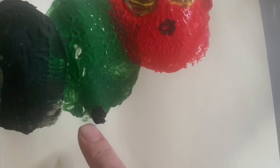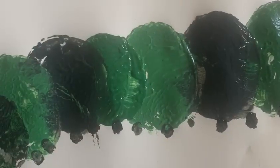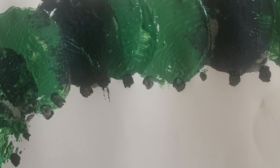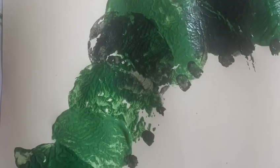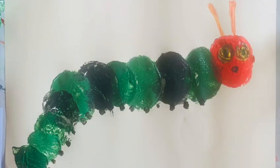Finally it's time to make his feet. Using my pointy finger and some dark green paint, I made little dots going all the way down his body. And there we have it — one very hungry caterpillar. I hope you have fun making yours.